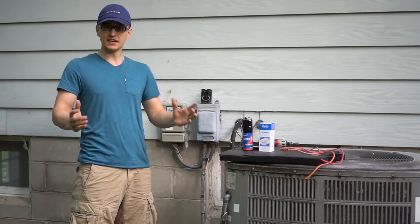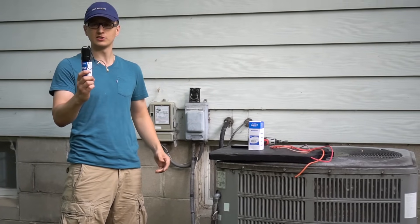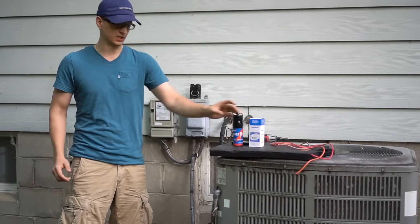Hey guys, Jay here with Word of Advice TV. In the comment sections, a few people have been asking me to make a video of how to install a hard start kit, and that is what this video will be about.